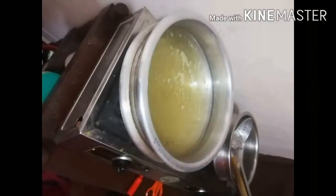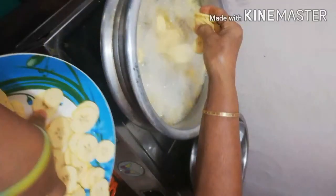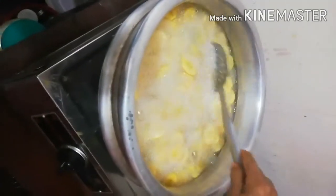I want to add in the water, and the water is filled with water. I like to add the water and add in the water.